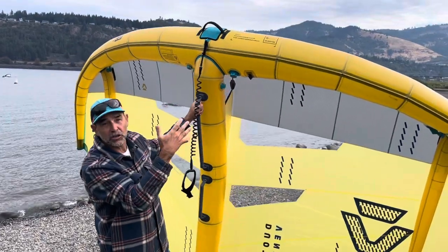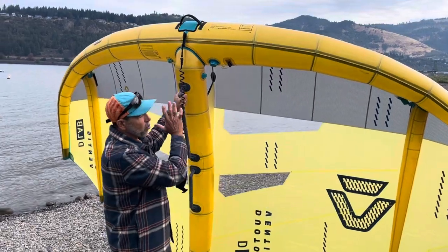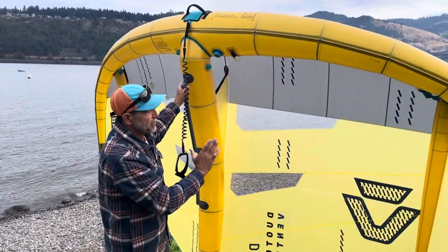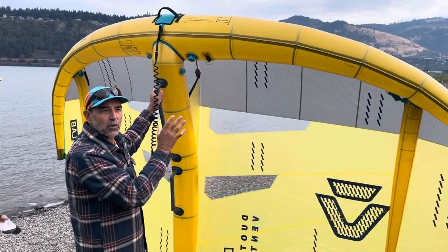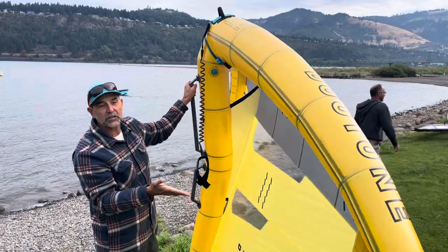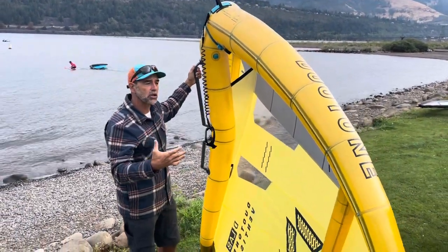It's got three struts so you can put more shaping out there to gain a lot more power. Usually in the shape of a wing, as soon as you get out toward the tips they become a lot flatter. With these, you can add that shape — that's one of the biggest advantages as well.